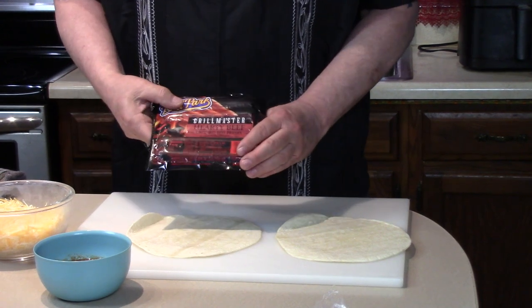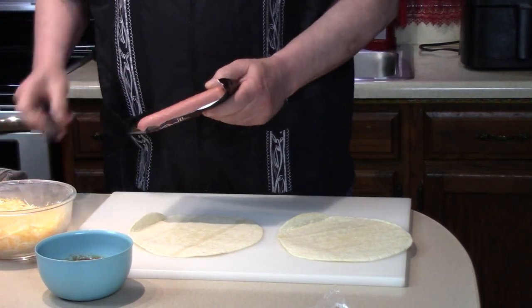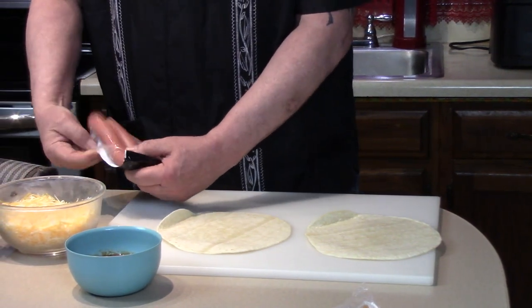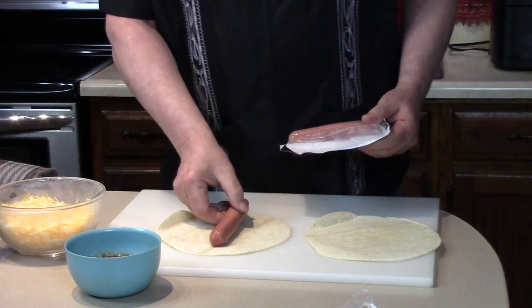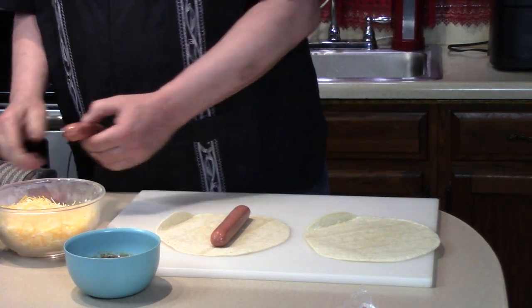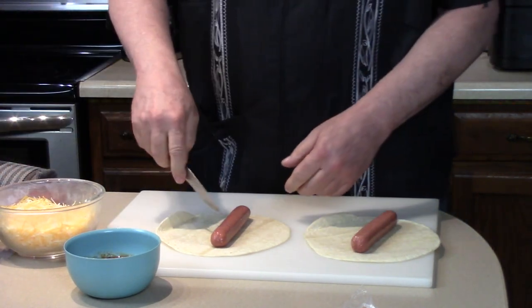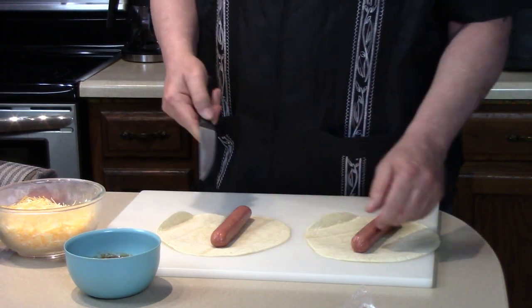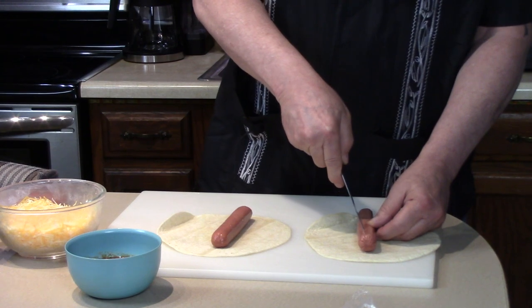The Ballpark Franks Grillmaster — 100% beef. I'm just going to make two because I'm not that hungry. When I cook these, I like to put slits in them, this way or that way, on the grill. But I'm just going to cut a little bit because I know it's going to expand.